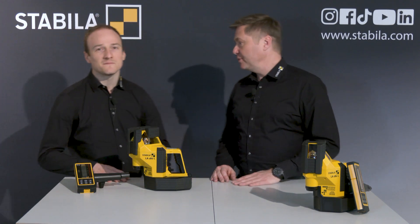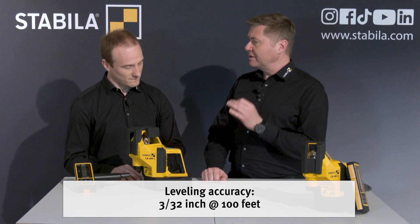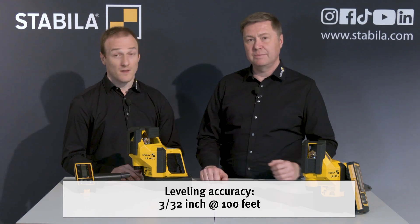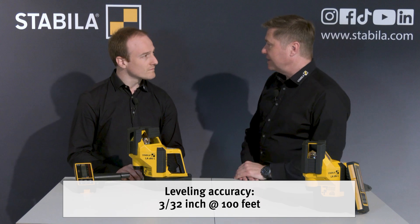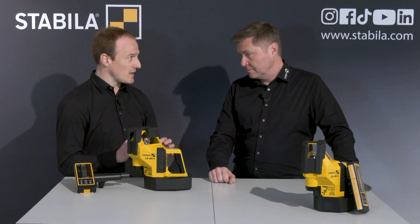Let's talk about some performance values. We've already talked about the fantastic accuracy of 0.07 millimeters per meter. The operating time is up to 20 hours with one set of batteries.